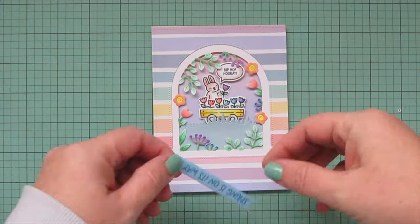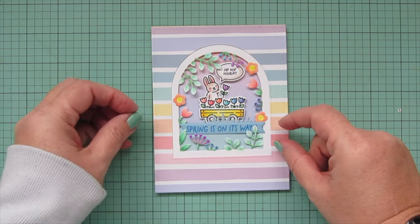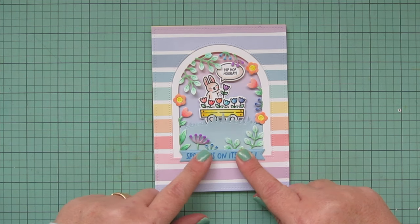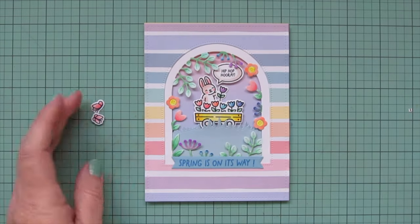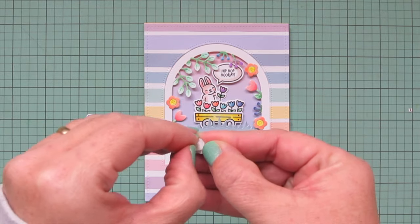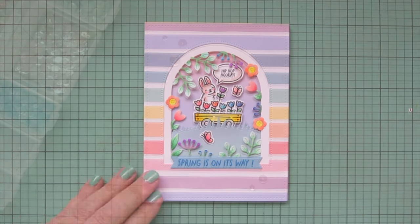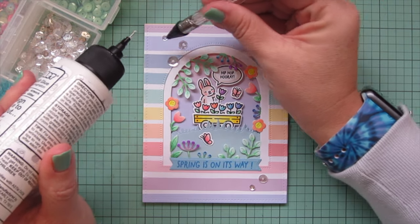I've also trimmed down my sentiment with one of the everyday sentiment banners. I thought about placing it in the grass area but decided against it because the flowers were covering too much of the sentiment, so I glued it at the bottom of the scene right under the little flowers coming out of the white frame. Then I felt like it was missing something, so I stamped and colored two tiny butterflies from Butterfly Kisses in the two pink tones — lighter pink and coral pink. One is popped up on foam tape above the tulips and the other is placed down in the grass to break up some of that solid color.